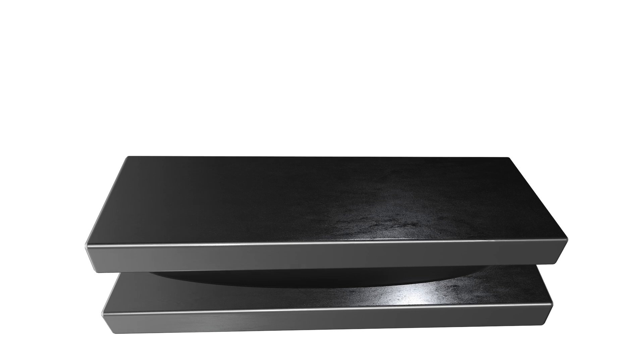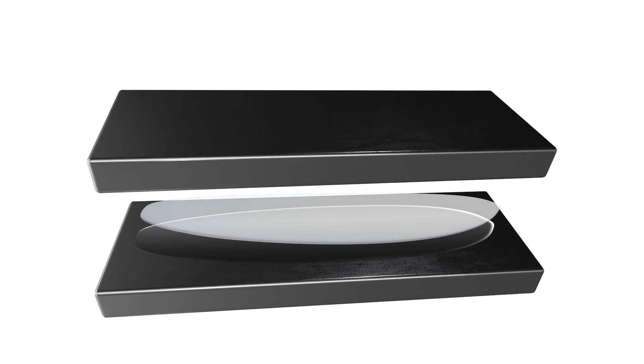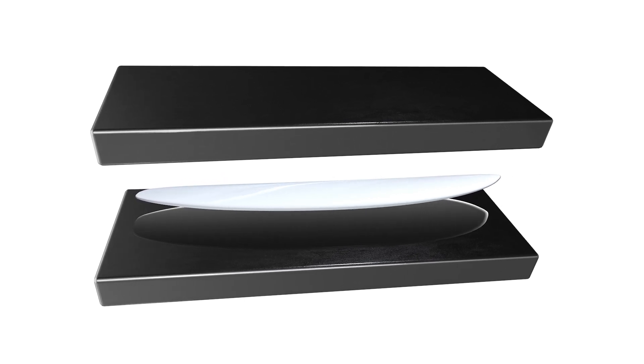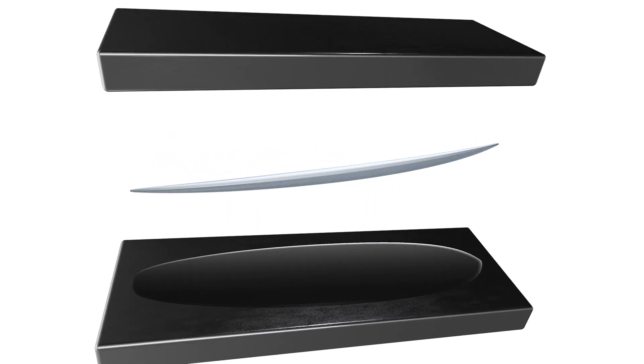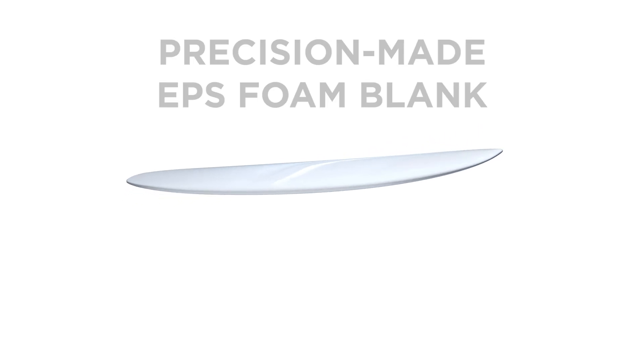Each board is formed using a precision cut metal mould, ensuring exact consistency and reducing waste. During the manufacturing process the mould is heated. The inner core of the board is a precision made EPS foam blank that is made to the exact form required, minimising waste and man hours needed to get the blank ready for the next step.